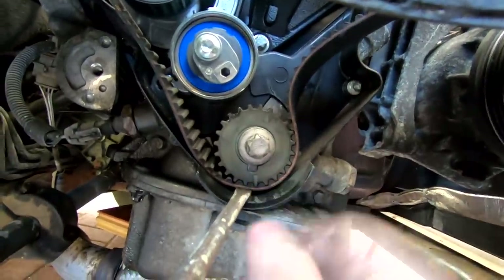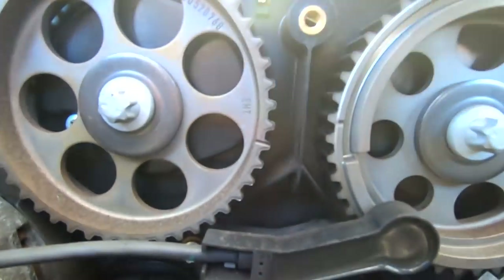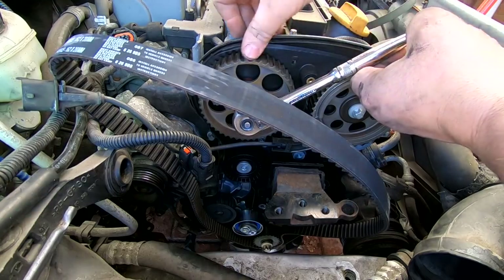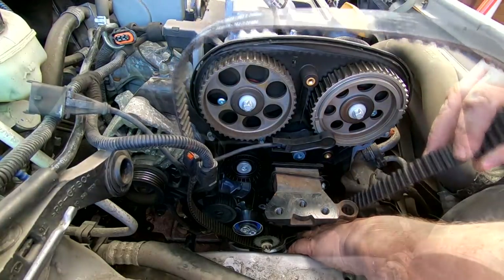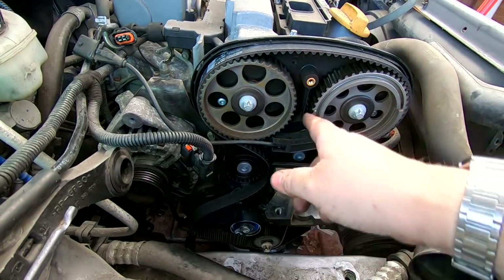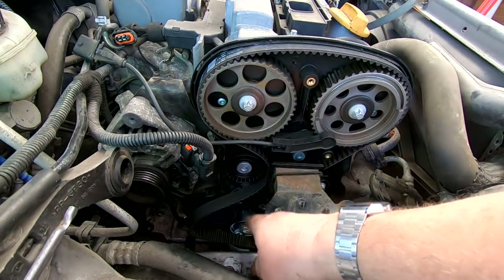I've wedged a screwdriver in to stop the belt dropping. The timing marks have moved slightly — I'm bringing the sprocket back so they're both in line, then I'll start putting the belt on from the exhaust side and work my way around. When you bring it into line the pulley keeps trying to pull back down again — you may have to hold it in place. Without the timing blocks, because ours didn't fit, that sprocket keeps trying to turn and I need three hands, so I'm going to need Gary to hold it.